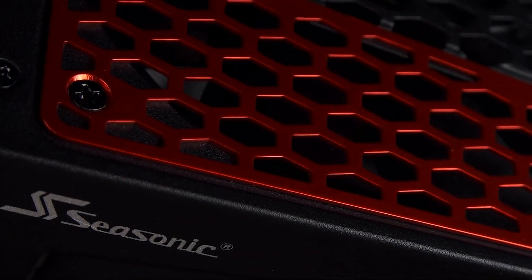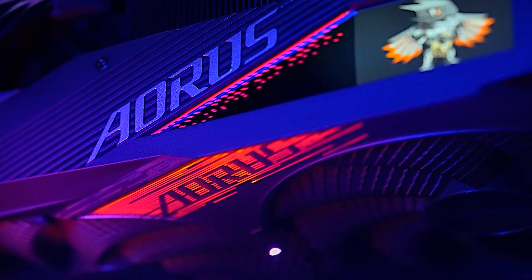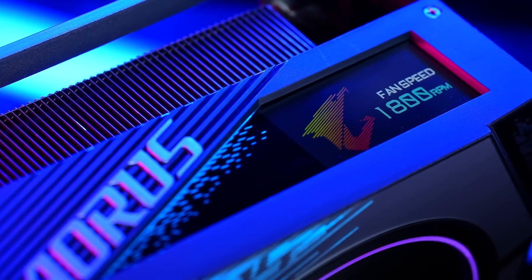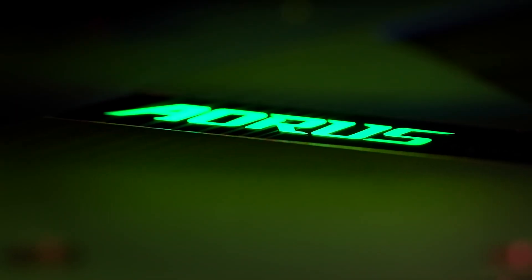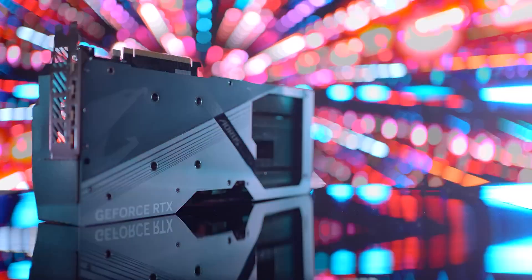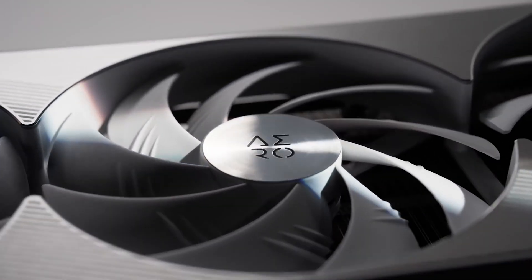Once again, Seasonic is a big PSU manufacturer and they have sources and links to many people, including GPU vendors, who might tell them early on what they are working on. But it's also entirely possible that all of this data is based on guesses made by the manufacturer, so to say this is real would be unwise at the moment.